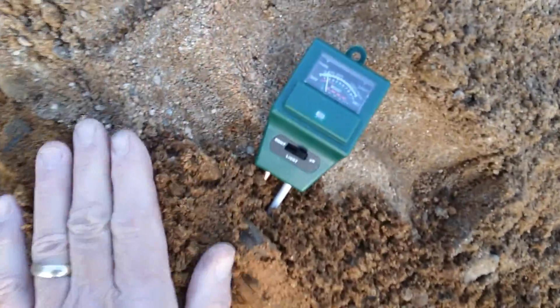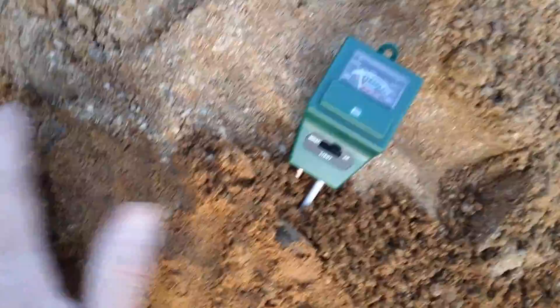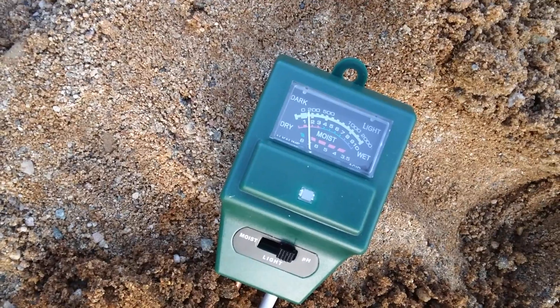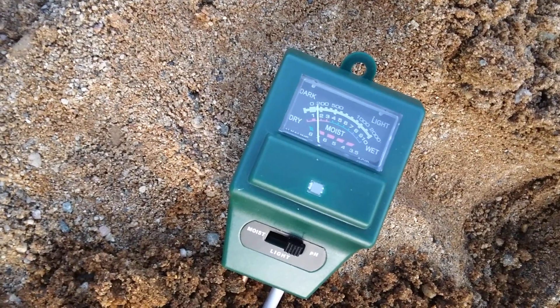Testing the pH of the dirt that I just dug out. It looks like it's pretty close to neutral — a little bit alkaline.